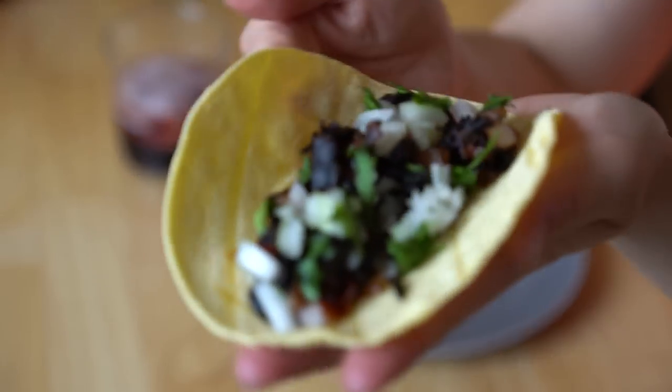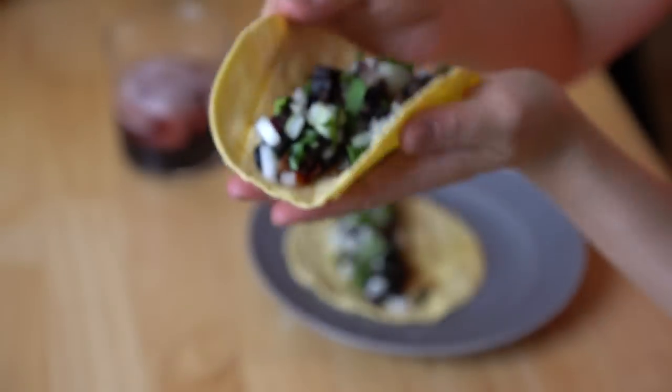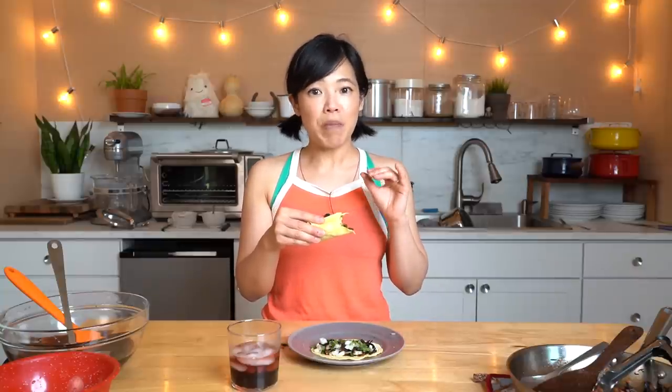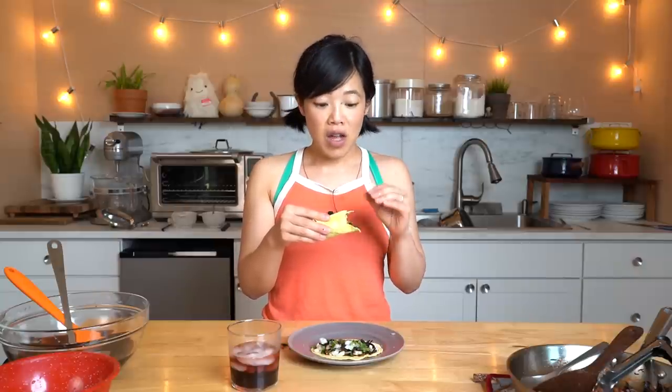Now let's try it with our beautiful taco. Itadakimasu! The crunch of the fresh onions and that lovely sulfury flavor combined with the fresh cilantro — that filling is so good. You've got the corn tortilla that holds everything together and gives it a great corny flavor. And then you've got the chipotle and adobo in there — it's so good, so smoky and spicy.